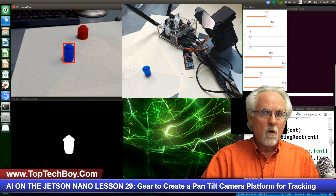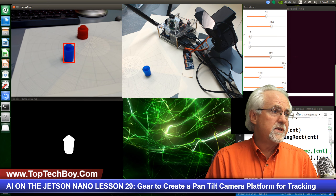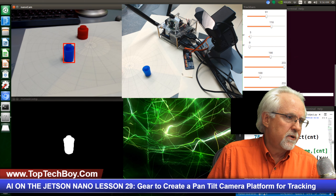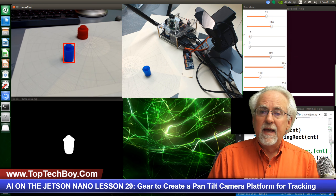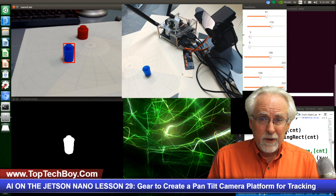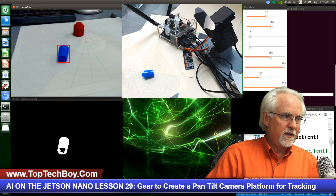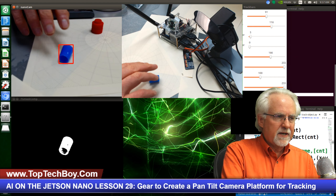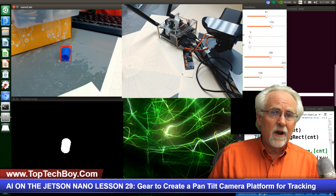And there we are. What you can see over there — it's hard for me to point — but in the upper left, you can see that we've trained this program. This is kind of like the program that we ended up with in lesson number 28. And what you can see is we've trained it on that little blue cap, and you can see that it's found the little blue cap and it's boxed it in. Now, you might say, well, we've already done that — what is the big deal about that? Watch this. I will turn it over, and look at that. The camera is actually tracking the object and is keeping it in the center of the frame.